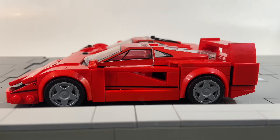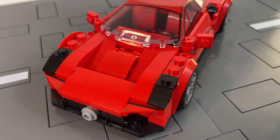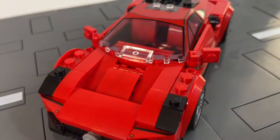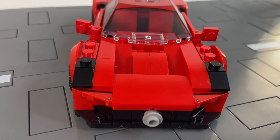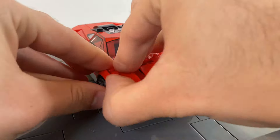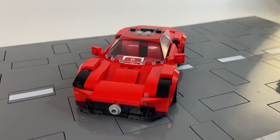Ferrari F40? No. Maserati MC20. This car was also built from the same pieces as the Ferrari F40, so all I'm going to do is fix up these stud parts in the front. Now let's facelift this guy. It's crazy how much you can do with just a few pieces. And there you go — the Maserati MC20 is looking a little more ferocious.